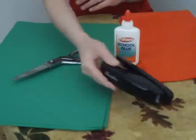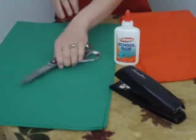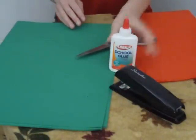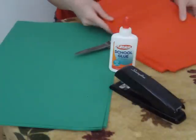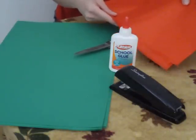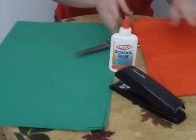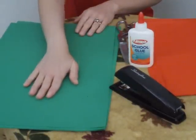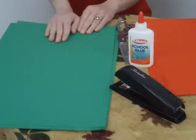You will need a stapler, scissors, white glue, tissue paper in assorted colors — any colors that would be appropriate for flowers — and 12 by 18 green construction paper, one piece per child.